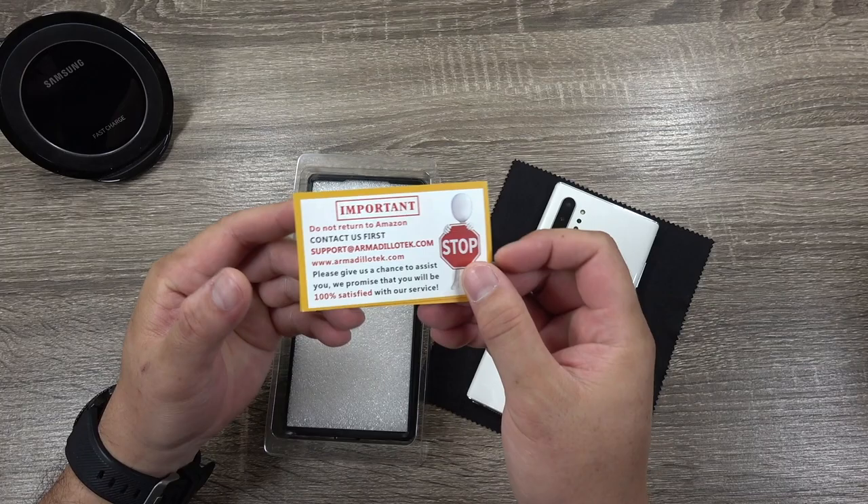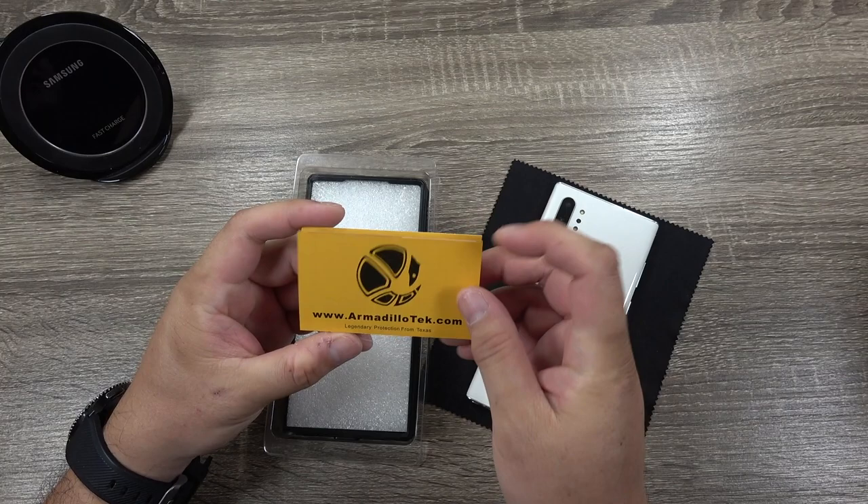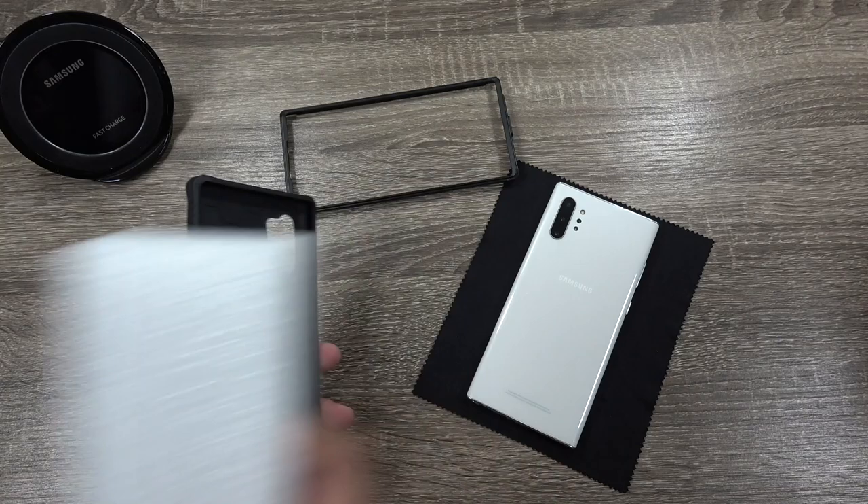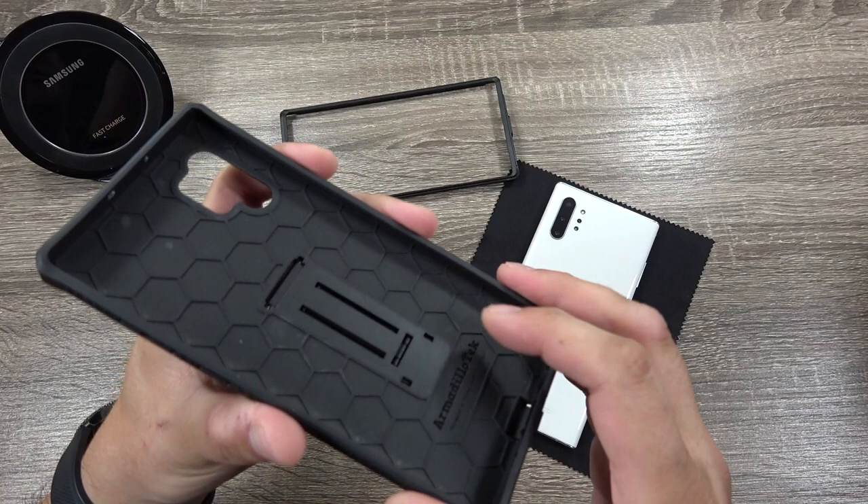They've got their contact information here if you've got any issues — go ahead and contact them right there. If you want to pick up a case, you can go to Amazon or here is their website. Let's go ahead and get the case out of here. It's a two-part case, so let's take a look at the case itself.